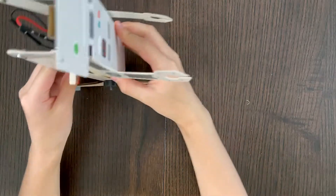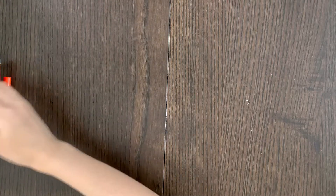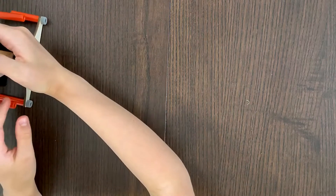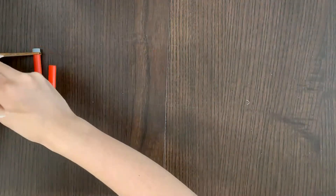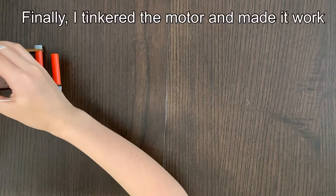Alright, here I am with my finished robot. Let's try it — turn on the switch. I turned it on but it's not going. I'll see you guys again in like 10 seconds, I need to fix something. There is something wrong with my robot. Even when I was building it there was something wrong with it.